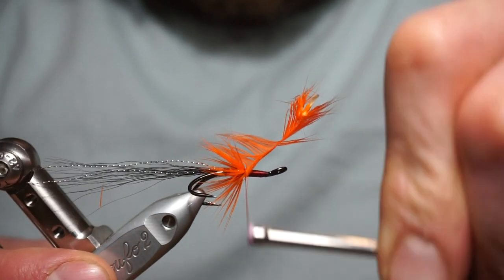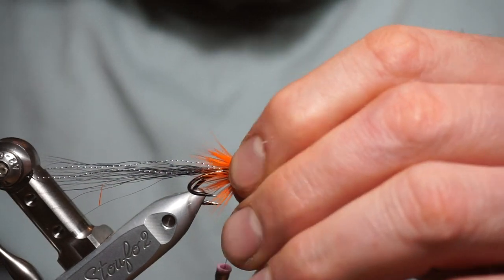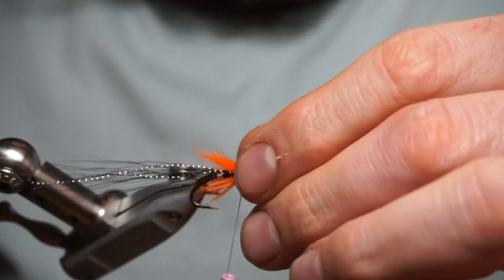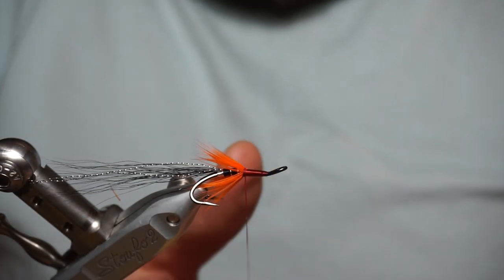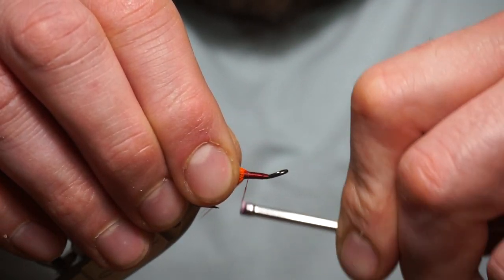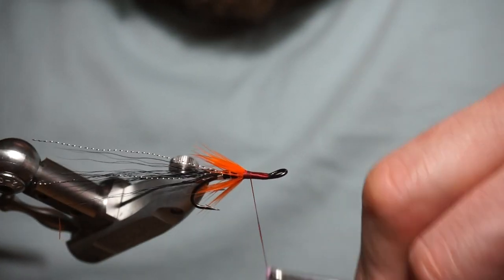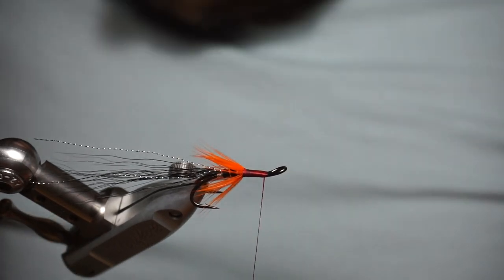Doesn't look messy — do not worry about it. Tighten it in. Have a look with your fingers. Fold it in place, plenty of wax on the thread. A few nice tight securing turns on that. Come forward and put a few extra turns in there to take that bump out. Back to the front of the fly.